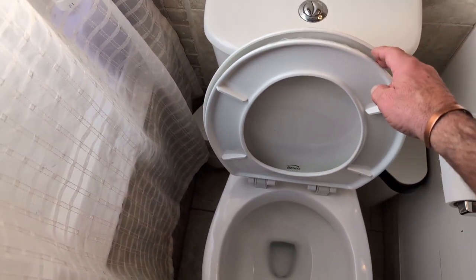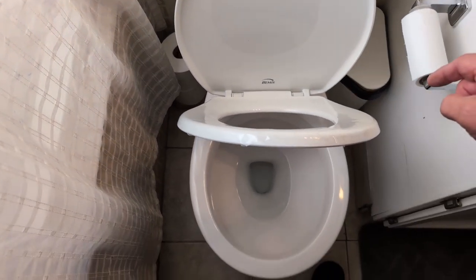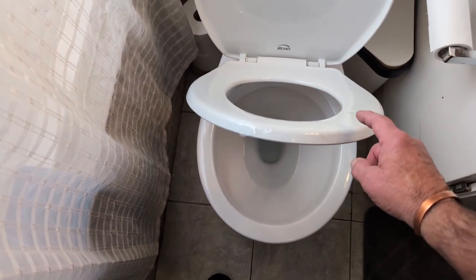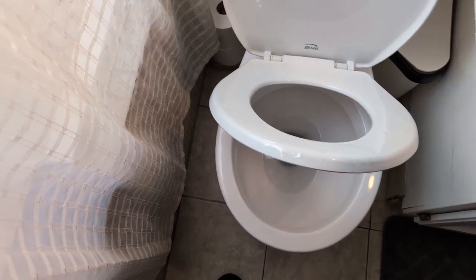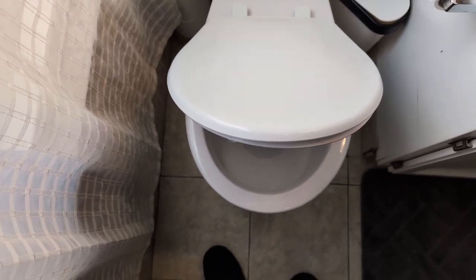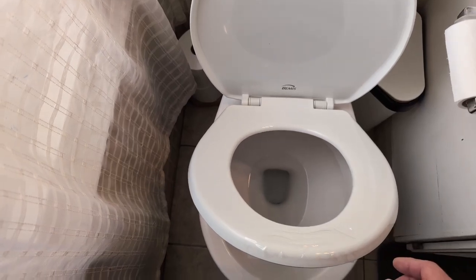So now you've got your slow close toilet. Oh, that goes slowly, holy cow. Well, it doesn't have much weight to it, right? It's pretty light, so yeah, it's going. But if you close a little more weight on that lid, you need to close a little slower. Anyhow, she goes down, so yeah, all's good.